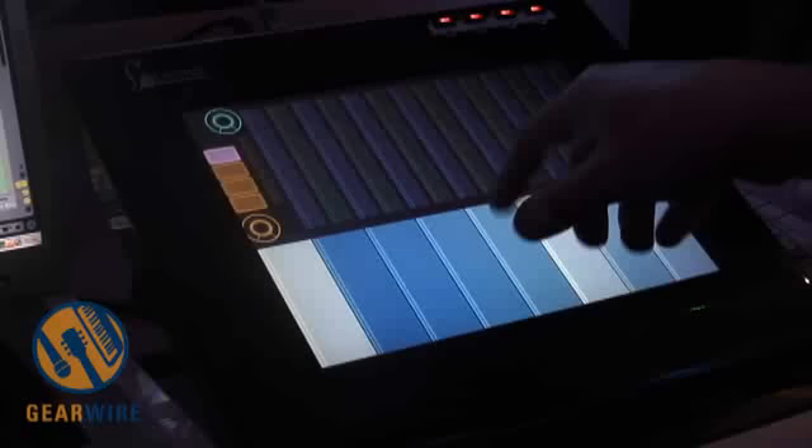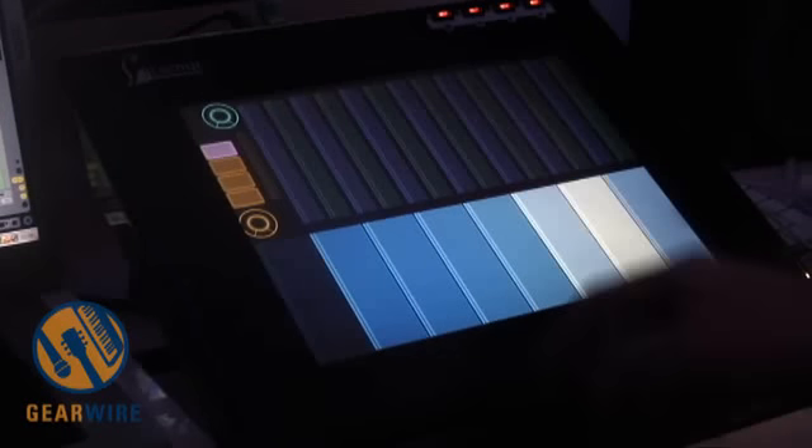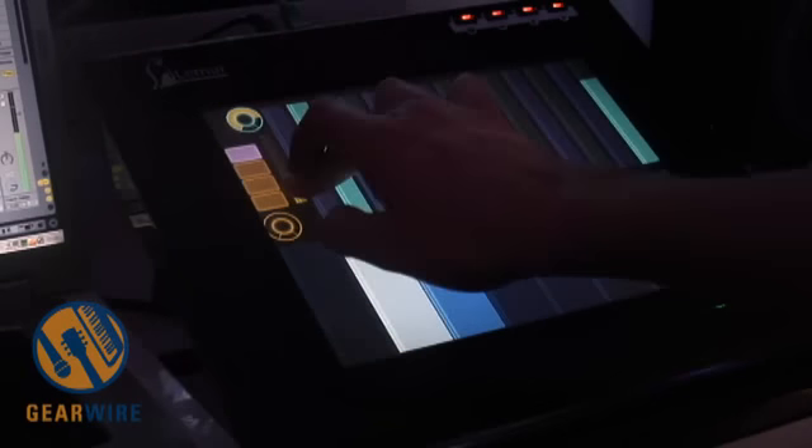And here is a little mixer so I can mix my drums. Maybe put some effects. Awesome.